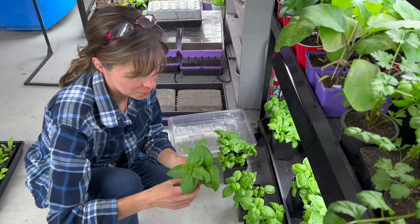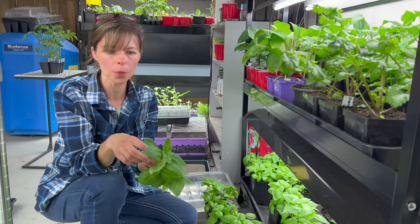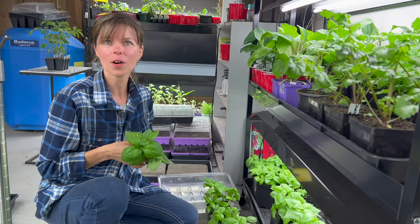You can do two things with these cuttings: you can eat them because they're ready to go — there's lots of basil on these, look at the size of the leaves — or you can actually root these and make more basil plants. Basil is super easy to grow and it smells so good.